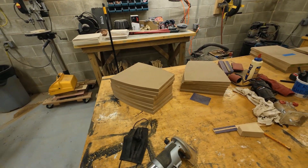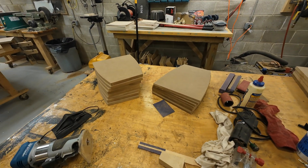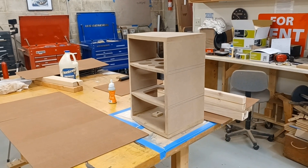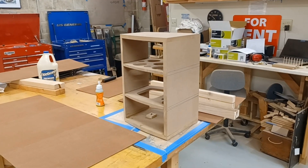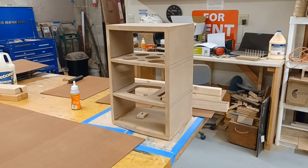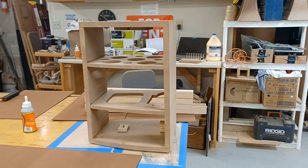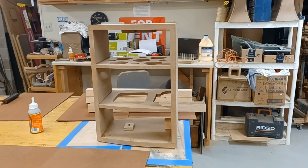Now I've got all my tops, bottoms, and braces. Peeking ahead a bit in the construction process, we can see that there are two 1.5-inch thick braces in this enclosure, which help to keep the panel sizes small, reducing resonances, as well as facilitating the bending of the side panels.